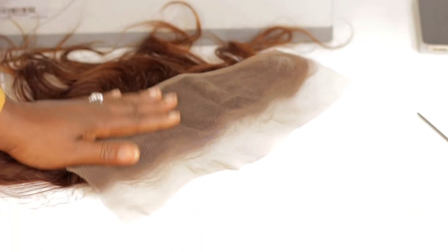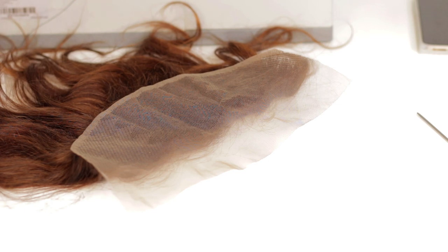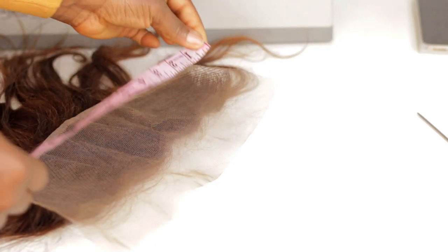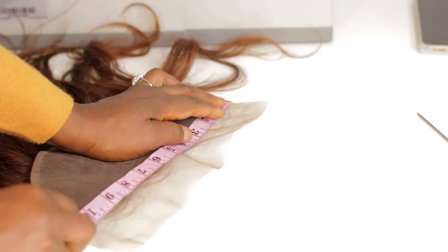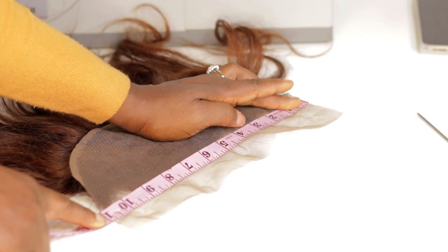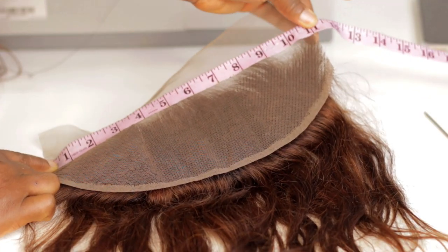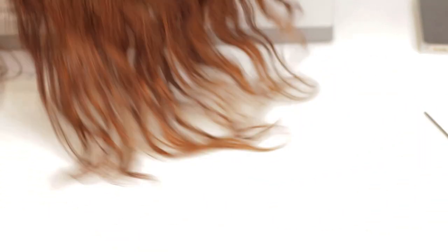So this should now be 11 inches — we're going to take the measurement one more time just to make sure. I know there's barely anything we can do at this point, but let's just be sure. As you can see, it is 11 inches. That's basically how to cut or resize the lace to match your head.